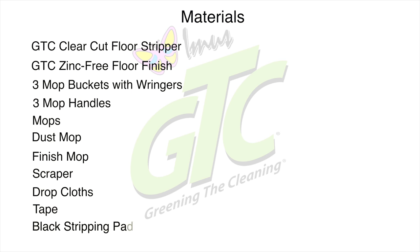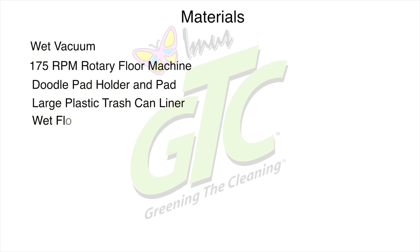You will also need tape, a black stripping pad, a wet vacuum, a 175 RPM rotary floor machine, a doodle pad holder and pad, a large plastic trash can liner, wet floor signs, and gloves.